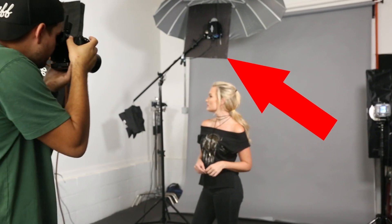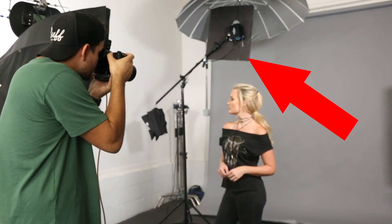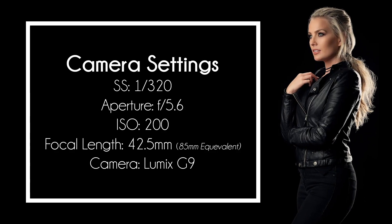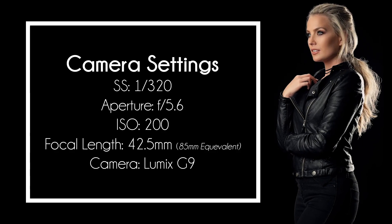For one final touch, I added a black piece of foam core to the back side of my strobe that was attached to my umbrella, which prevented any light from spilling onto the background. This kept my background a pure black so I didn't have to fix it in post.